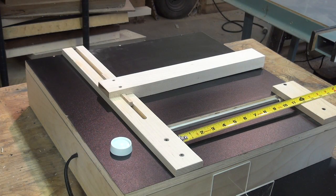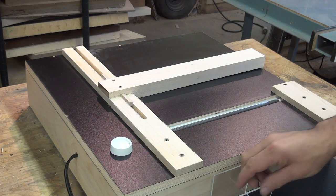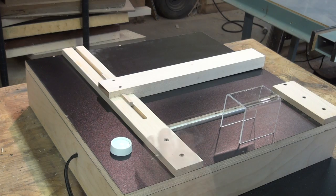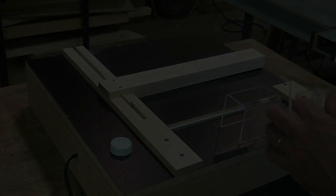To see how I used this acrylic bender to make the ultimate wood shop hardware storage system, please follow the link below. And to see more of my woodworking videos, please subscribe to my channel. See you next time.